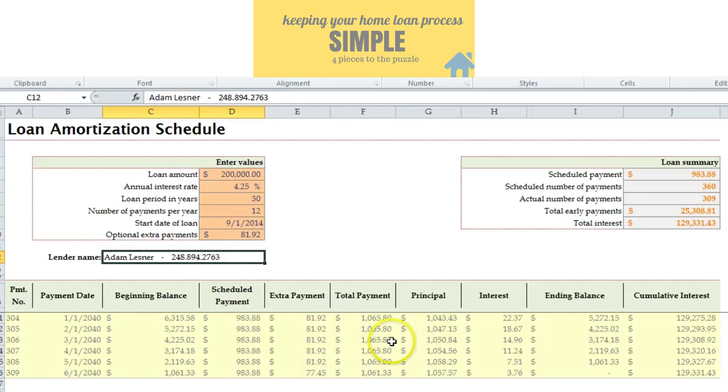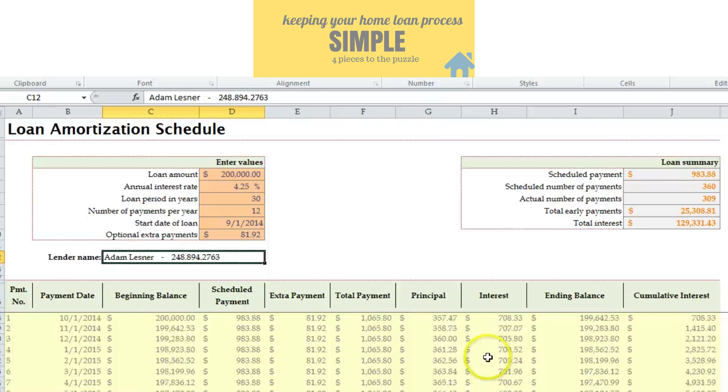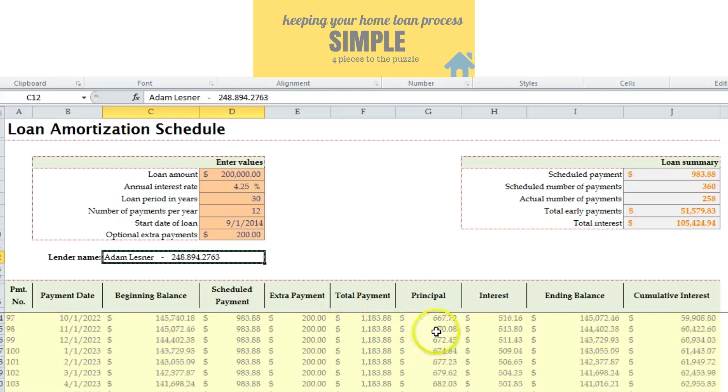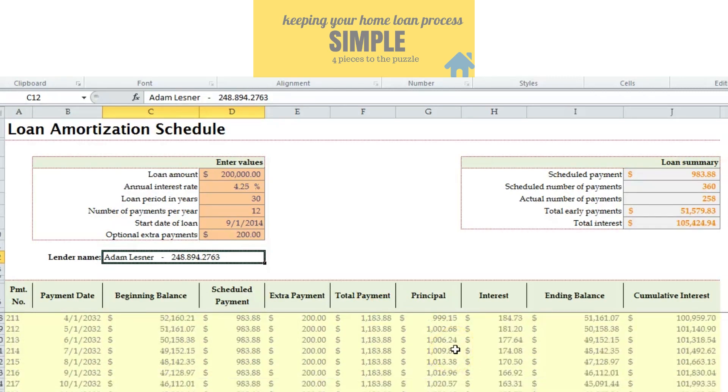This is also the reason why a lot of folks will refinance — the monthly savings they get helps them pay off the loan sooner. If you have the opportunity to put $200 a month towards your principal, it's going to take you down to 258 months on your loan instead of 360, which takes it down to about 21 and a half years on your mortgage.